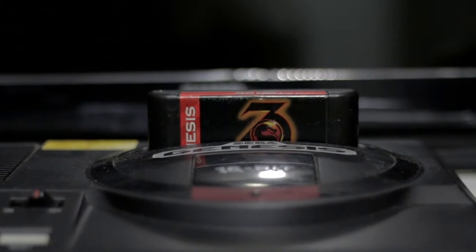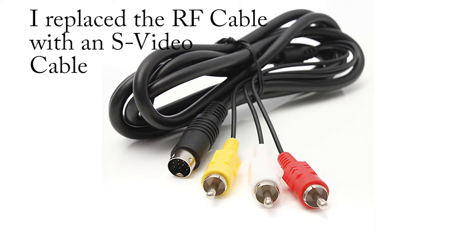The biggest problem was the lack of cables. The video cable issue I resolved by going out and buying one — cost me about five dollars from Movie Trading Company.